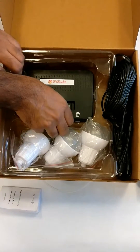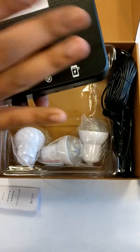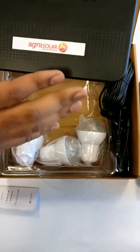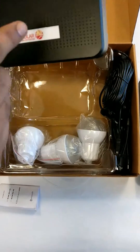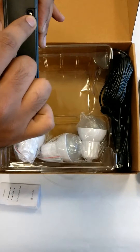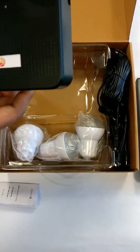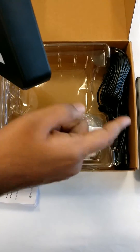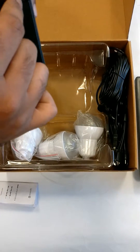This is a solar power bank which would be charged through this solar panel. You can connect the solar panel output over here and you can charge this solar power bank also from the AC adapter. The charging time from the solar panel is 14 to 16 hours, and if you charge it through the AC adapter it is 10 to 11 hours.